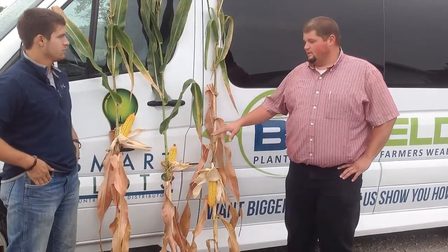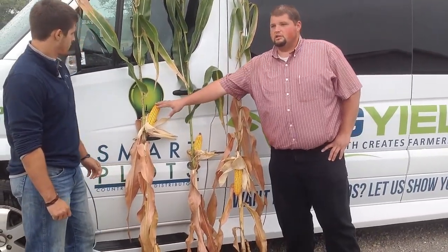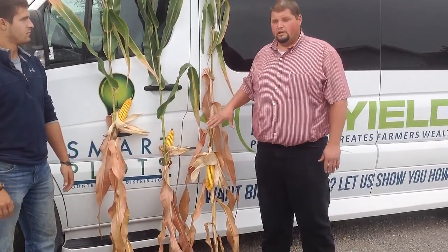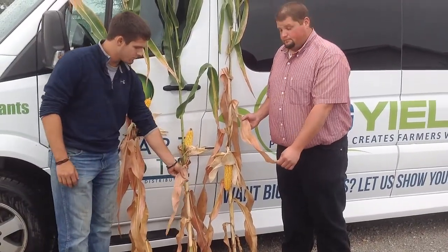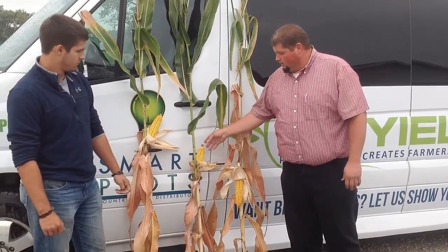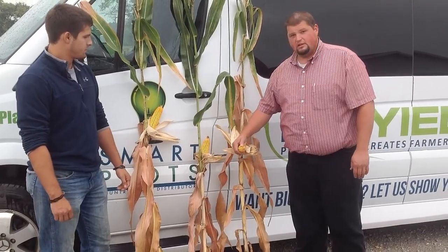The difference maker is the in-furrow. You've got 8 gallon here, 4 gallon here, and the check. Our normal is the 4 gallon, and 8 gallon we're experimenting with. This is a local grower doing some of his own testing. Either the 4 or the 8, you can see a bigger leaf. You can see a little bit bigger ear size on the 8, but the 4 is still really good. Either one of the in-furrow treatments, you can see we filled the ear out way past the check. This is the check and you can see that it didn't quite fill out like these other two did.